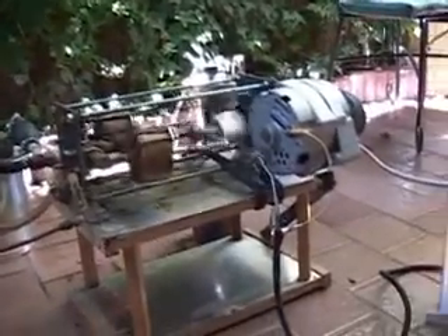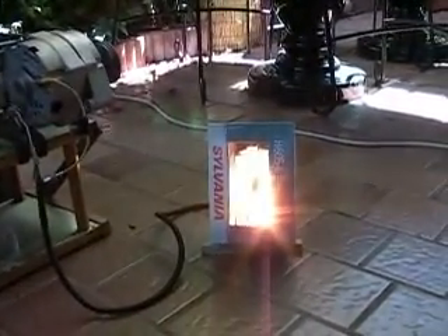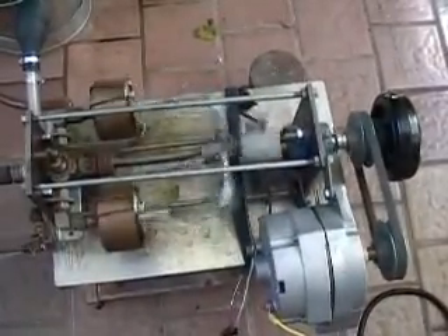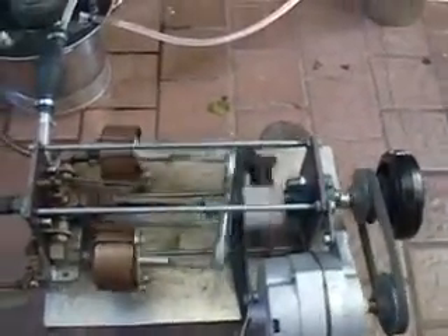The engine can run continuously. The water is recycled so very little water is lost, and any water that is lost will be made up by the reservoir. Only occasional maintenance is necessary.